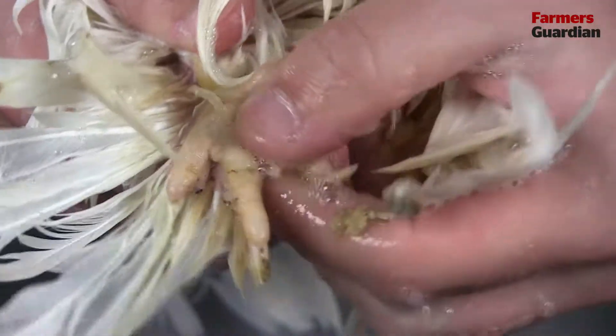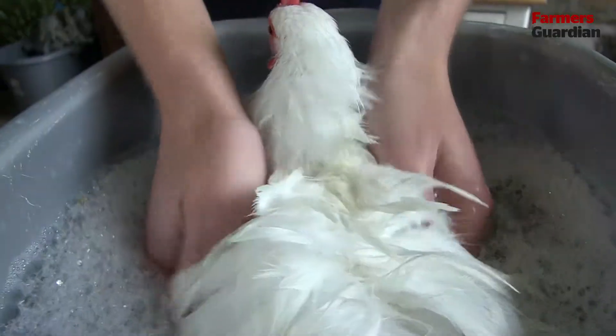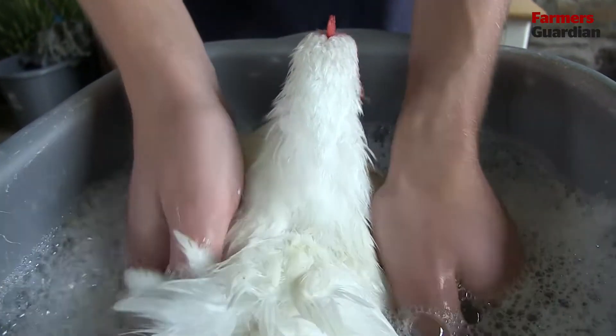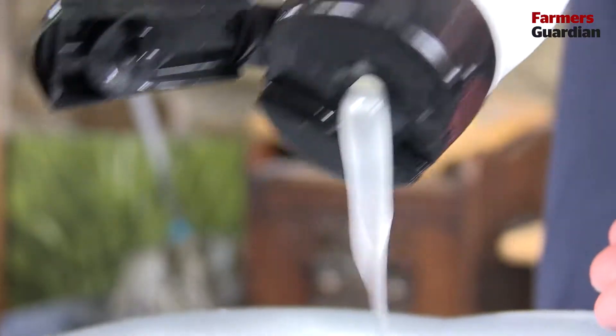The first thing we're going to do is make sure her feet are clean, just trying to get shavings and any muck off. I've refilled the bowl with mid-temperature water and put my soap flakes and coconut shampoo in.